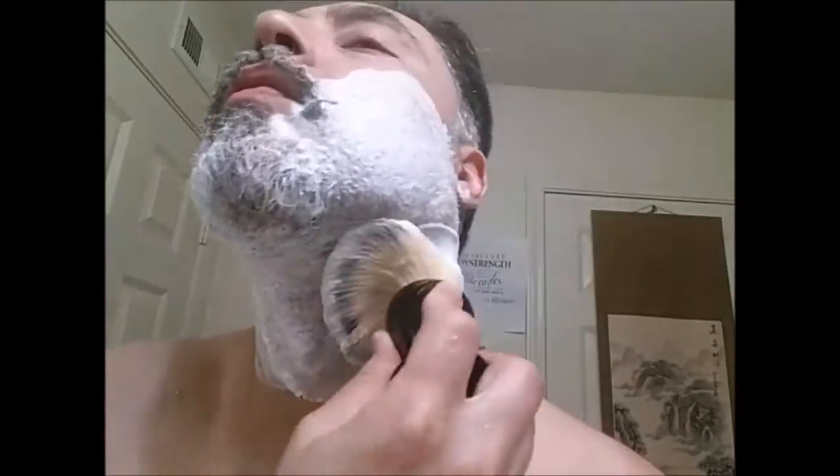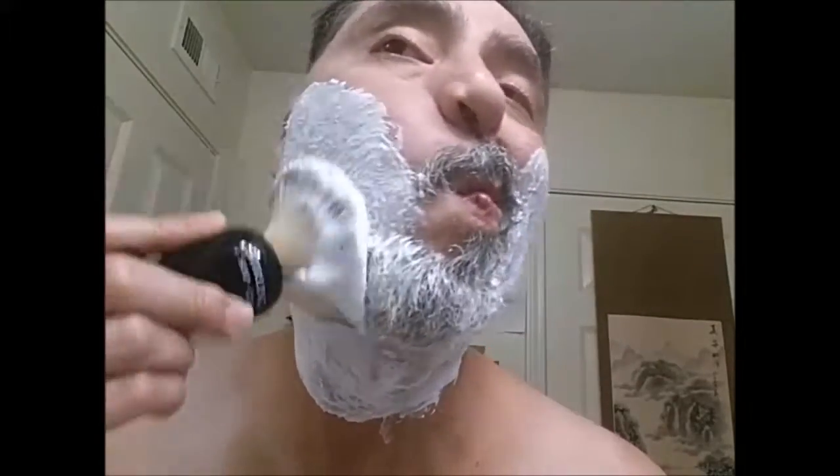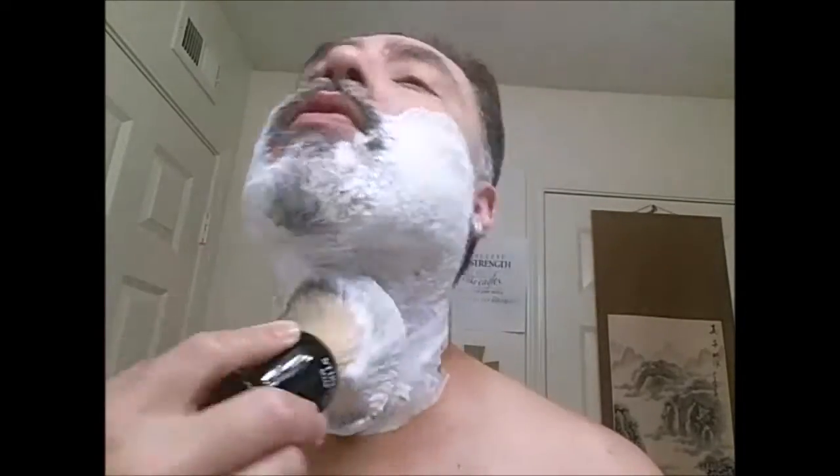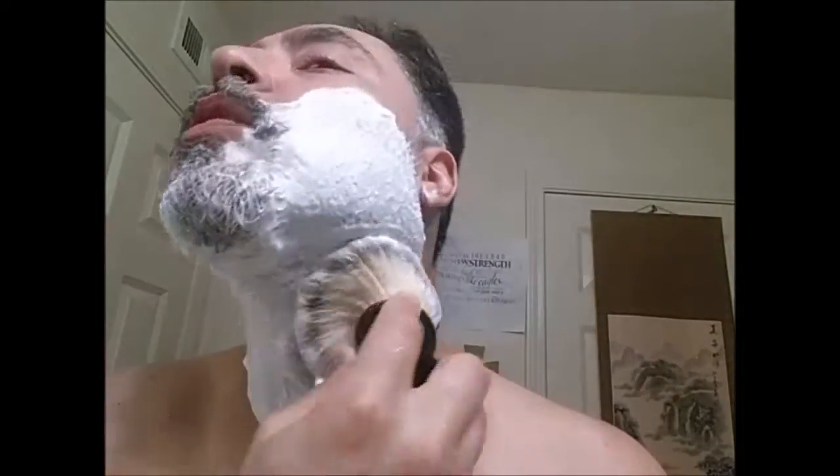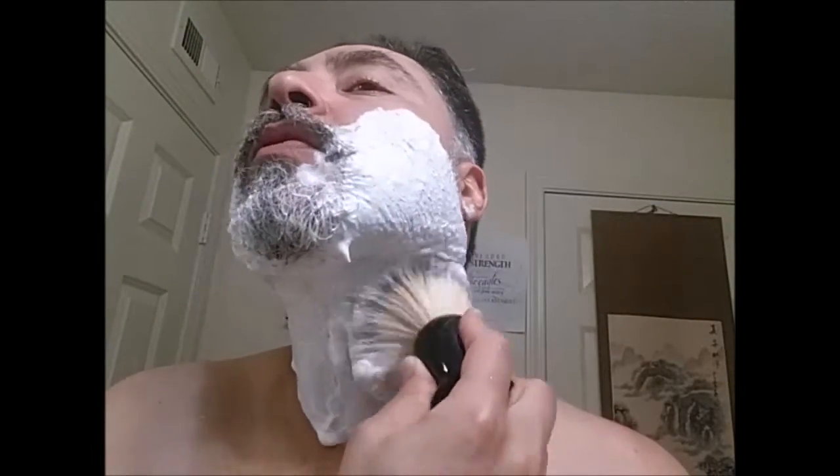Go ahead and set this off to the side. Put some of this water in here. Probably been a week or so since I used Soap Commander last. The last one I used was Reflection — a little over a week. Mmm, smells good.